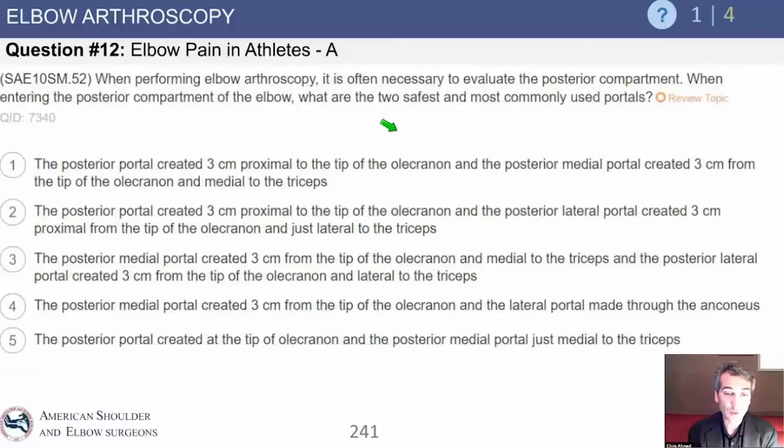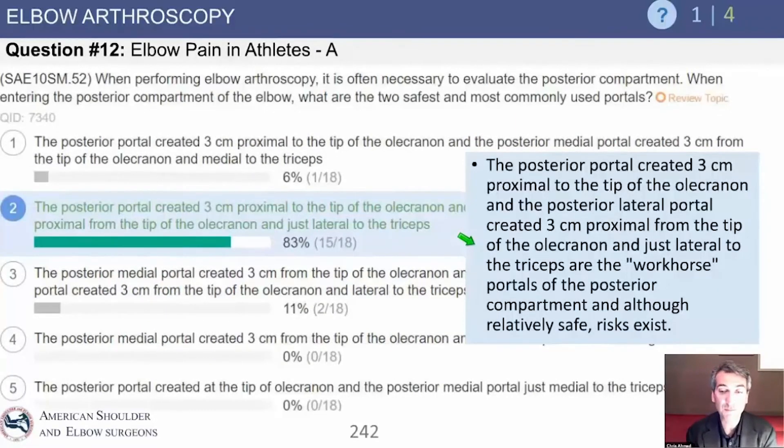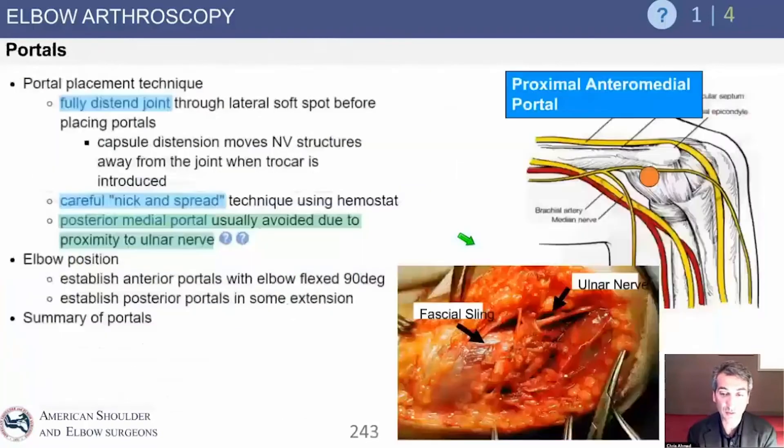Let's go through the answer choices. Option one: posterior portal three centimeters proximal to the tip of the olecranon and posterior medial — medial is concerning. Option two: posterior portal three centimeters proximal to the tip of the olecranon and posterior lateral — that sounds good. Option three: posterior medial portal — don't like medial. Basically, you have to stay away from medial in the back part of the elbow.